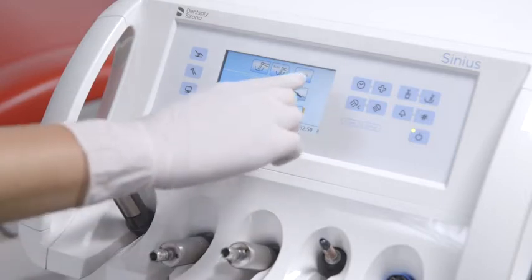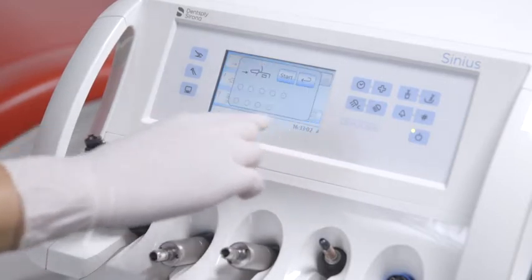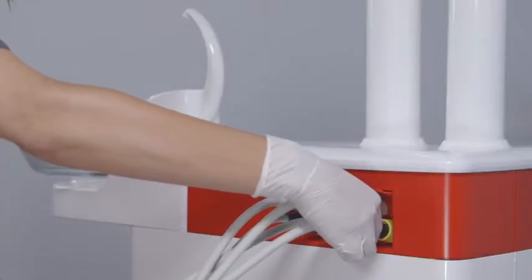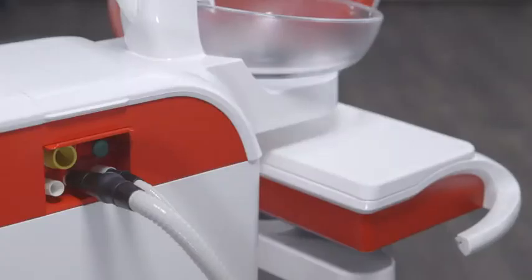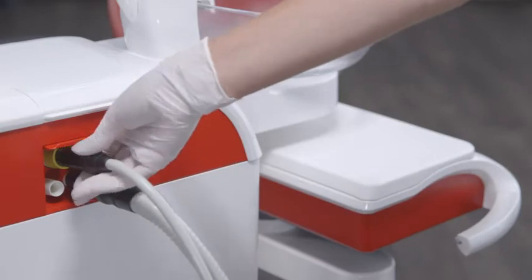Sanitize the treatment center at least every four weeks or after an extended period of non-use. Attach the instruments of the dentist and assistant elements and the suction hoses to the designated adapters in the water unit, and then press start.